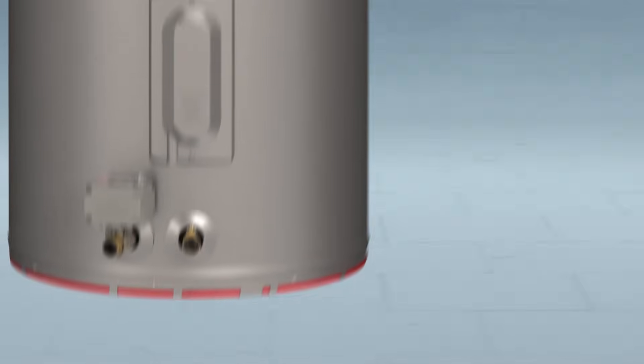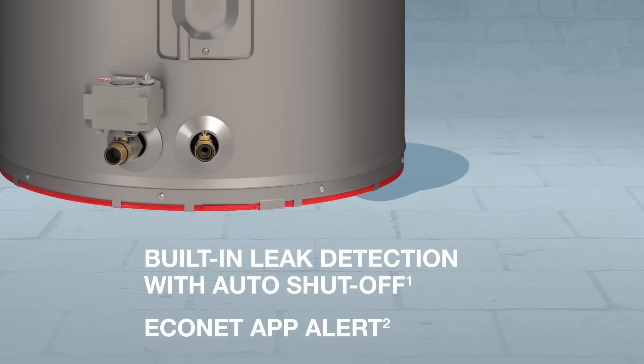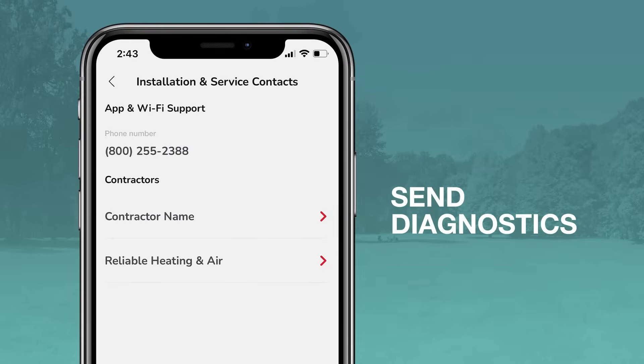In the unlikely event of a water leak, the integrated LeakGuard system with LeakSense detects and alerts homeowners to any internal or external leak in seconds. The auto shutoff valve will ensure that no more than 20 ounces of water escapes the unit. The homeowner can also forward diagnostic information directly to their plumber for faster, easier service visits.